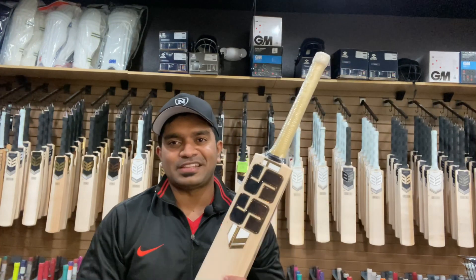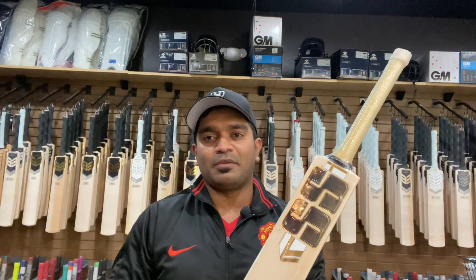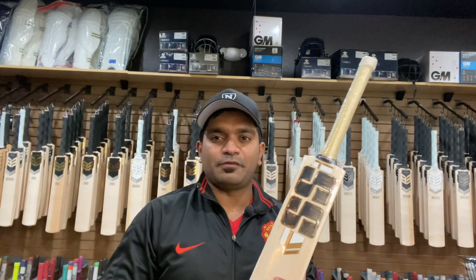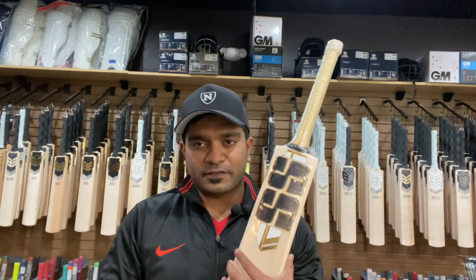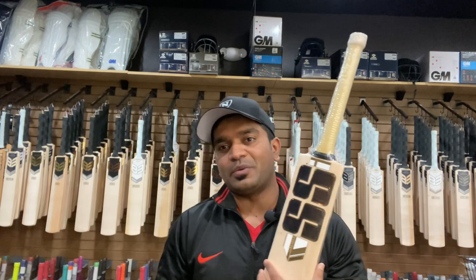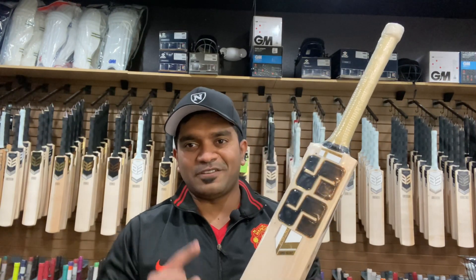Hello ladies and gentlemen, this is Jinto from US Cricket Store bringing you a video review of the top-of-the-line bats from SS — the SS Super Select. We have two bats in stock and both are currently available for purchase. We already saw a lot of pictures on social media, but we'll go over the review in detail about what these bats are all about.